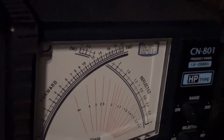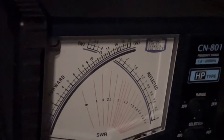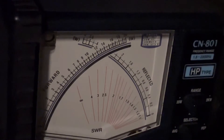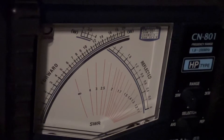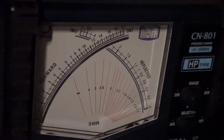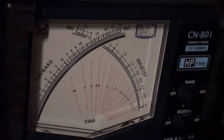All the way up to the top on that left scale will be forward power, and that would be 20 watts. So the question everybody's asking: how much power does the FT-891 put out when it's tuning the ATAS 120A antenna? I'm on the 15 meter band, 21 megahertz.